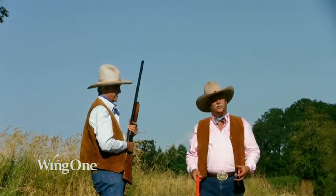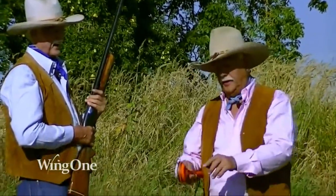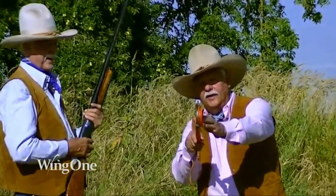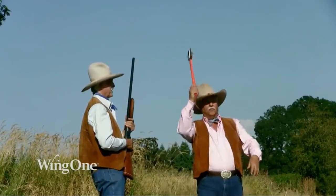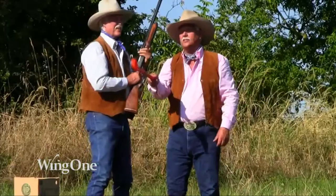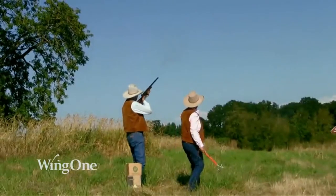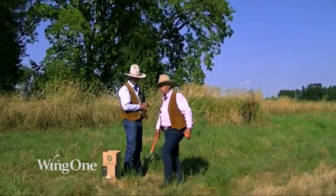Another shot that we enjoy using is called the overhead throw. This one makes it difficult for the shooter because instead of throwing it straightaway, we turn the handle this way so that the clay pigeon comes out straight away from us, and it's over the head and then throw. That's called the overhead throw. Wing One. Good shot again, Tom.